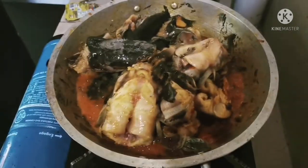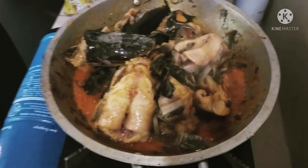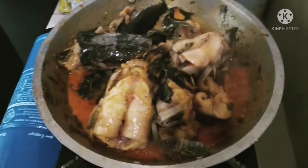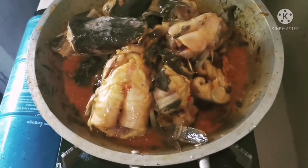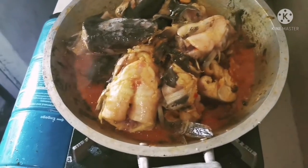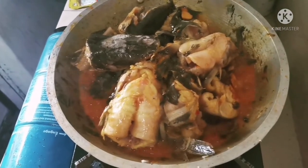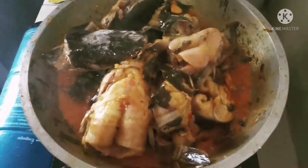So ayan guys, sayang wala kaming nahanap na pagbilan ng tanglad o lemongrass. Sayang, pero okay lang yan guys, kasi meron namang luya. Pero mas maganda para mawala talaga yung lansa niya, dapat meron siyang lemongrass. Ito yung pinaka perfect na.